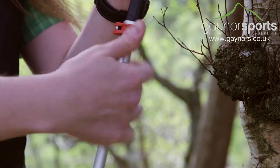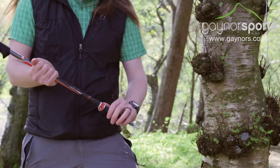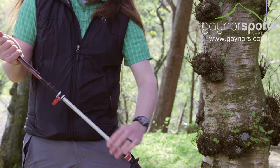Both adjusters use the Speedlock 2 system which offers fast, secure adjustment, allowing you to quickly customise your pole to suit the terrain around you.